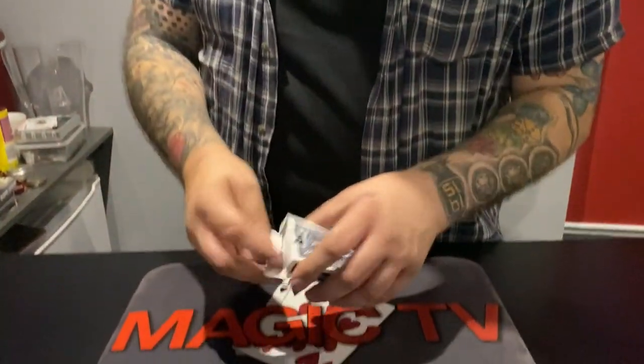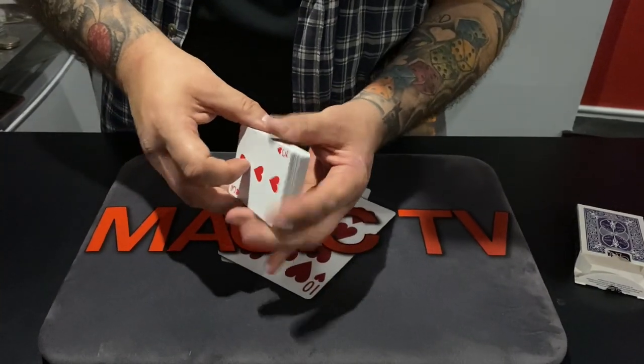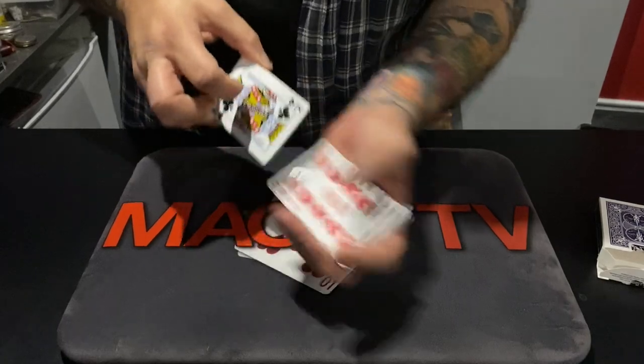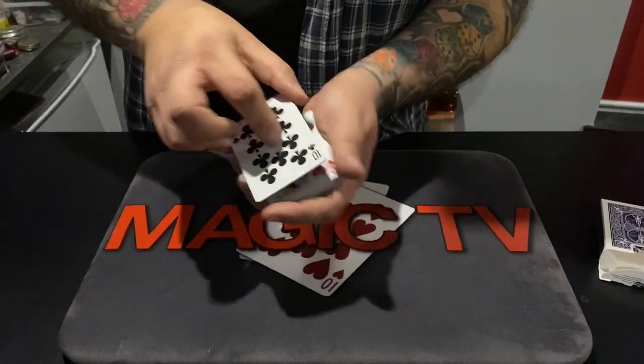It uses a pack of playing cards, and the whole idea with playing cards is it's kind of weird — when you shuffle the cards the faces change but the backs stay the same, every single time. The faces change but the backs stay the same. Kind of weird, but we're going to try something with this deck of cards.